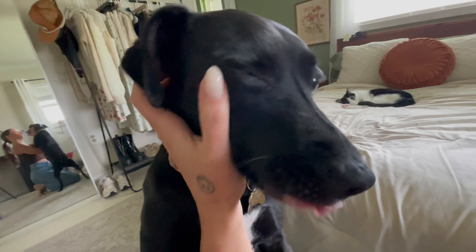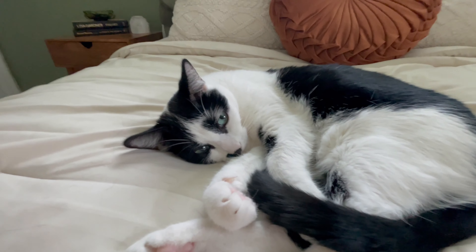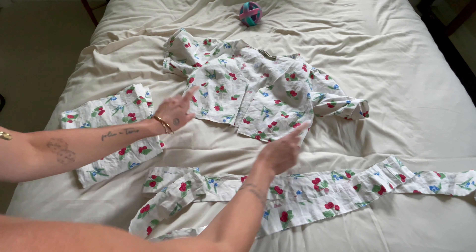What a cute baby — what a cute little wiggle butt. Then we have little duck — he's just being cute as ever.